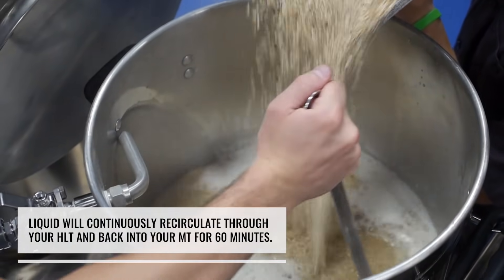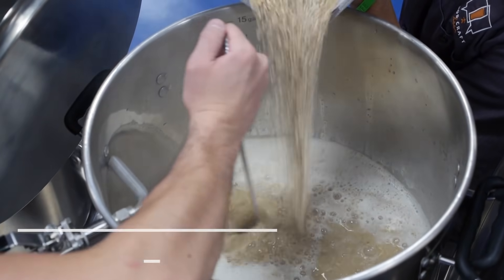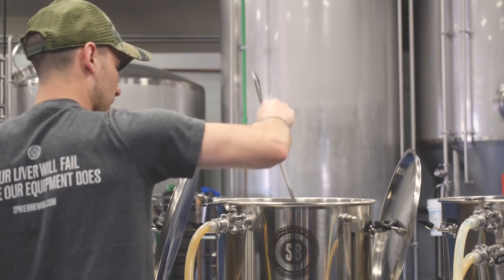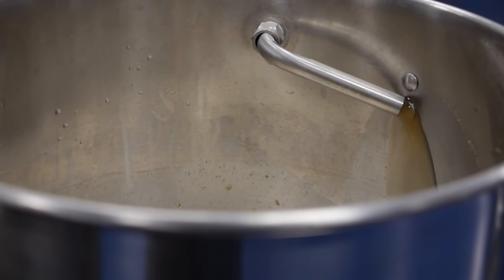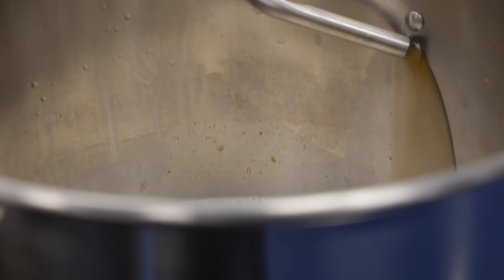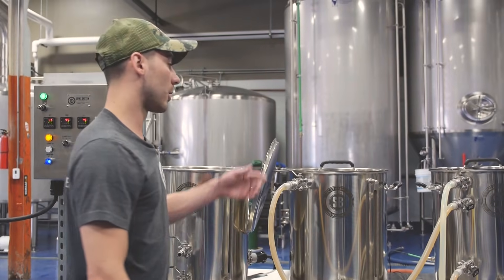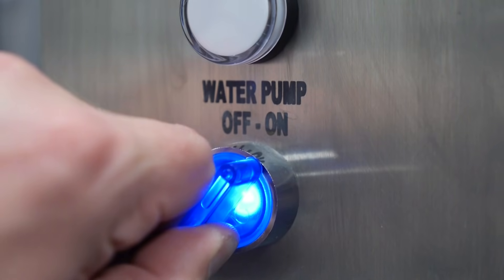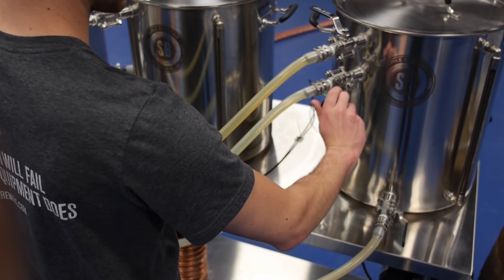Get all those dough balls out of there. So we've been mashing for 60 minutes — we're going to turn the pumps off, close all the valves, and get ready for sparging.